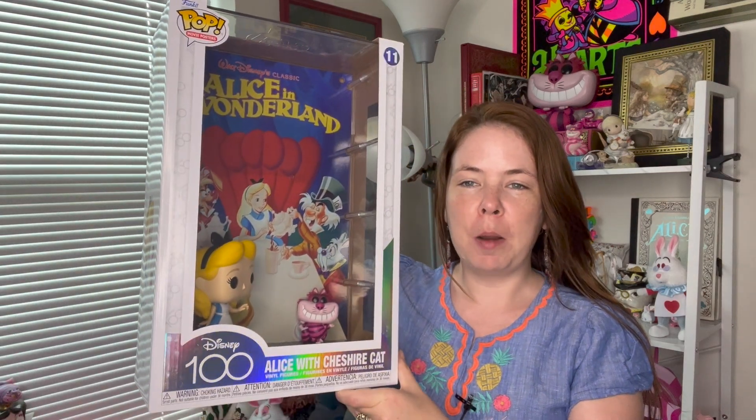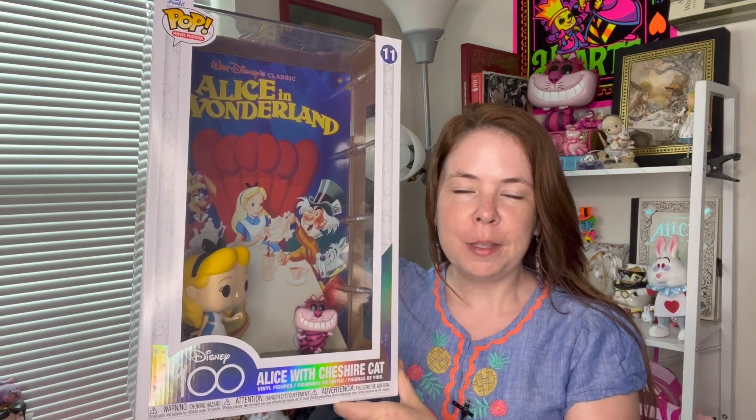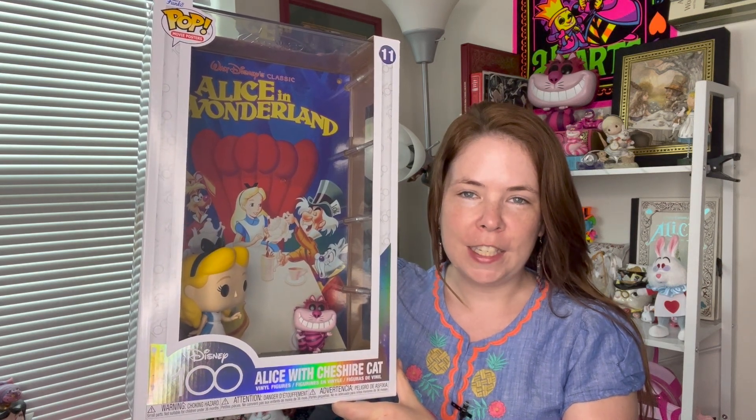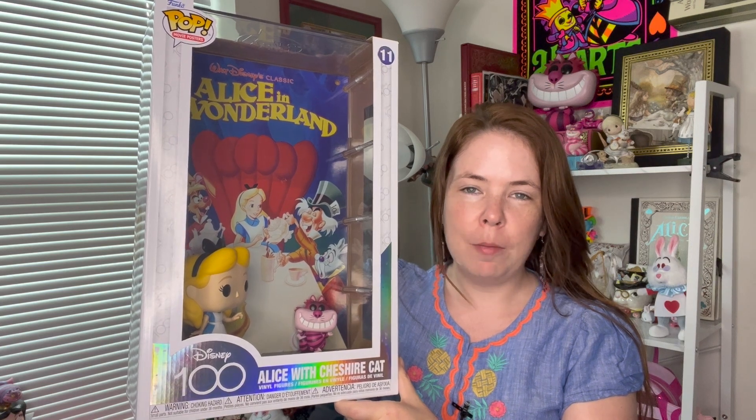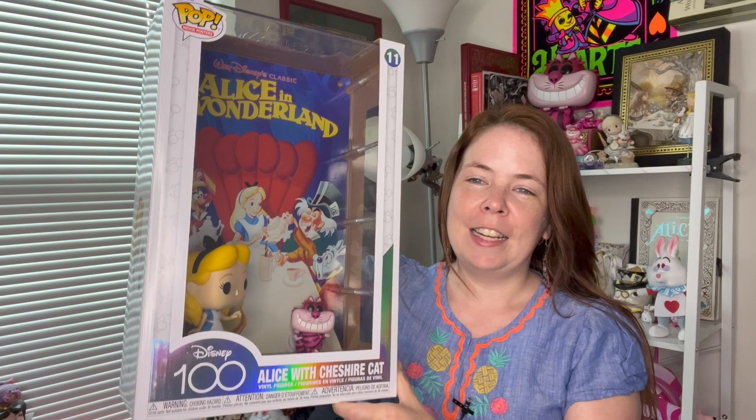Hey guys, it's Jules with Stop Drop Disney. Happy Tuesday! Today I'll be reviewing something a little bit different than normal. I actually received an awesome movie poster Funko set for my birthday and I'm really excited to take a look at this one with you guys. If you're interested in hearing more about it, please keep watching, and if you love Disney as much as I do, subscribe for more fun videos like this one.